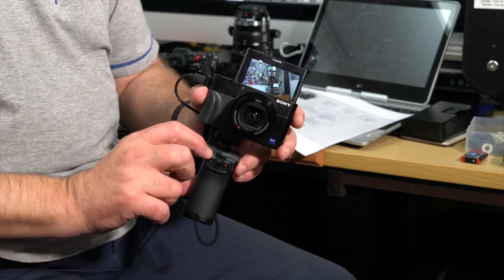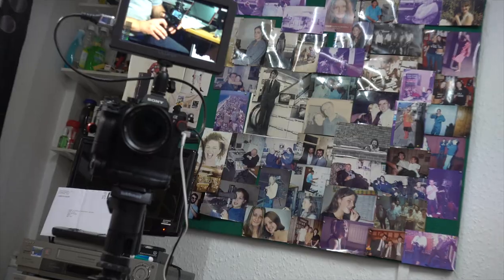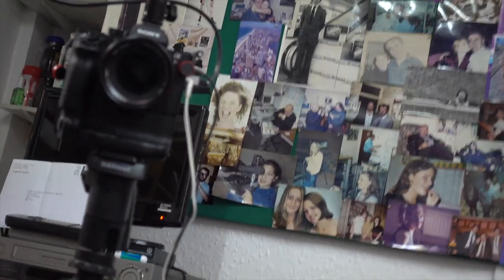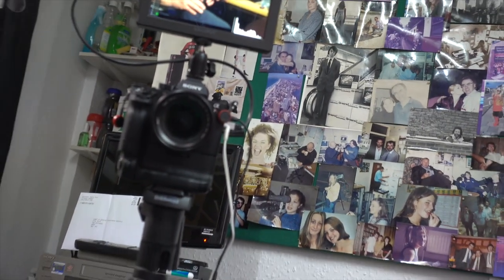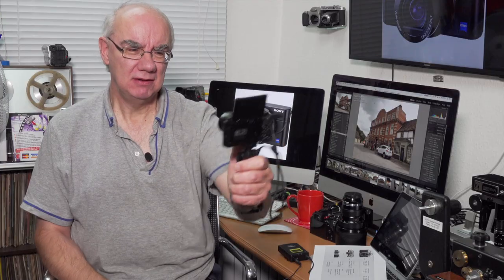You've got your record button, you've got your photo button if you're taking photos, and you've got your zoom. You can actually zoom right there on the grip — you can see that. That's a lot easier to use if you're doing vlogging like I'm doing now.